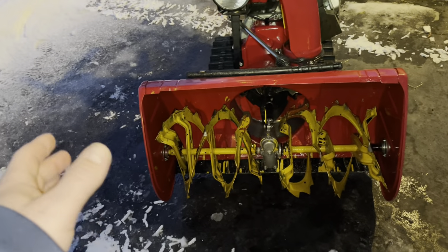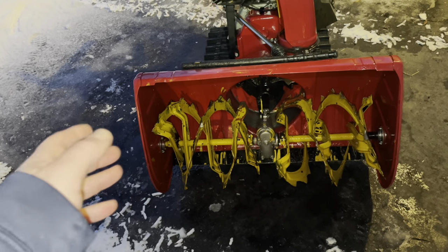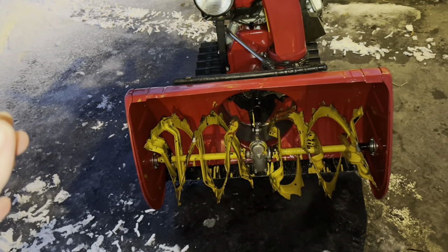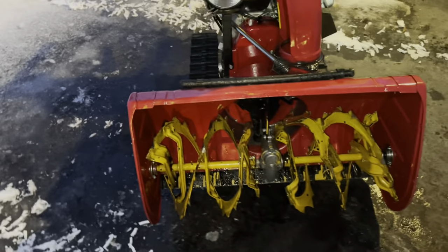One of my buddies told me to let it sit outside for a while to cool down, because if the auger's warm and then hits cold snow, it'll form ice and that's what causes balling up. This thing's been sitting out here for probably 20-25 minutes at 32 degrees, so we'll see if that makes a difference.